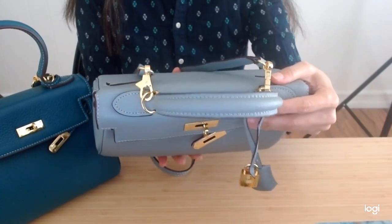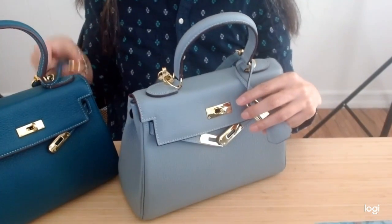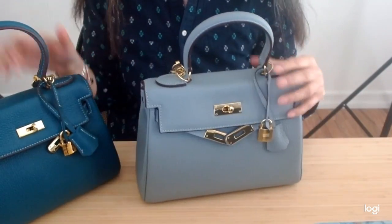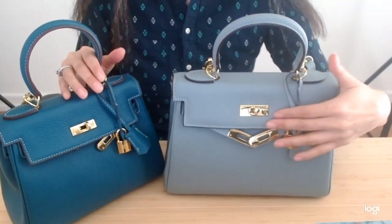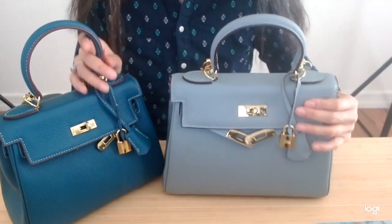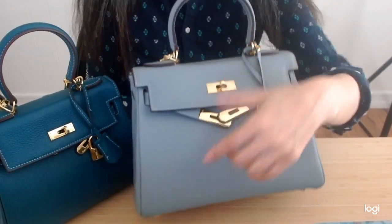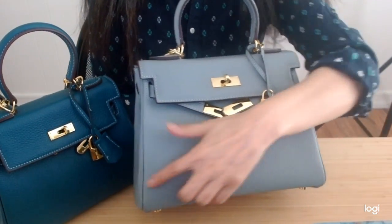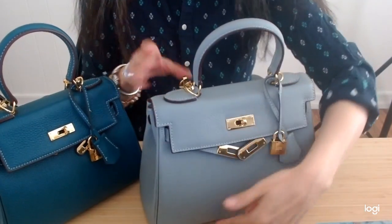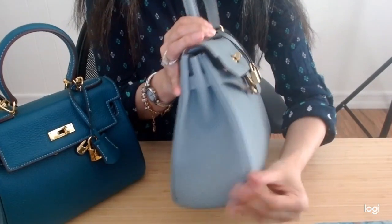Beautiful for spring, and both have that lock, lock, and key. This is how I normally wear it — just a little bit more casual, easy to get in and out when you're running errands. The measurements on the AVA28 are roughly about 10½ inches in length, about 8½ inches in height, and 4½ inches in depth.